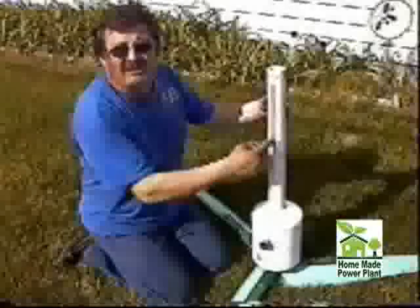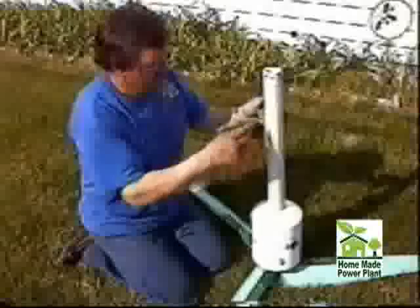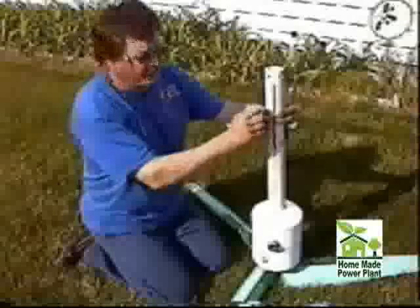I cut a slot in here, quarter-inch wide, the same thickness as the plexiglass, put the pinch bolt through here — squeezes it together to hold it good and solid.